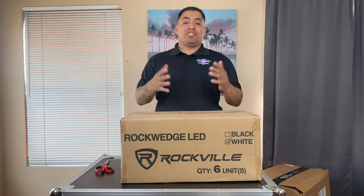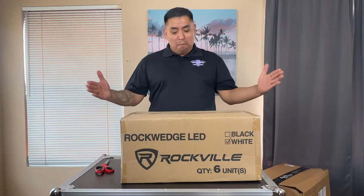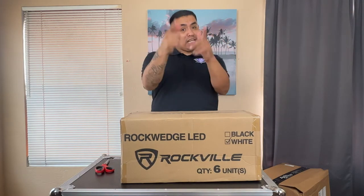Welcome back to the channel. As you can tell by the title of this video, I am about to unbox my brand new up lights that I just purchased, so stay tuned.